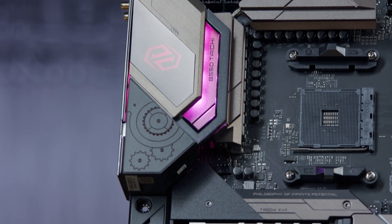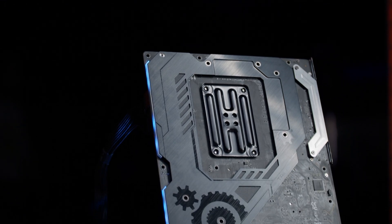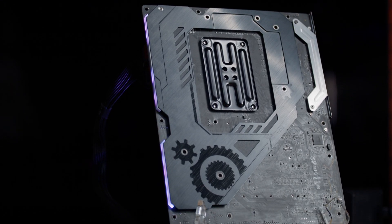It's also a board made from high-quality materials, including a metal backplate with a thermal pad and reinforced steel connection slots, well-equipped to stand up to the extra-heavy gaming graphics cards of today.